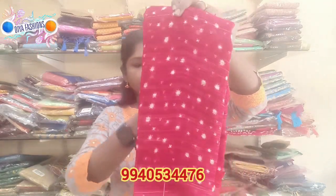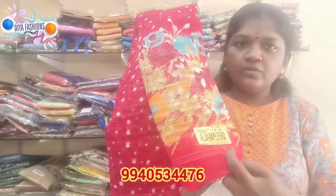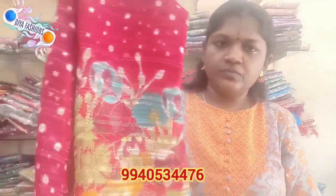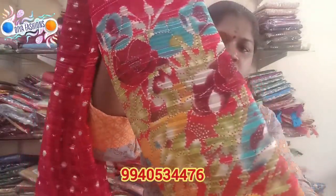On the bottom there is a green color, and on the border there is a pure red color. If you look at the border, there is a multi-color digital flower design.